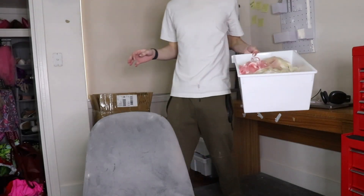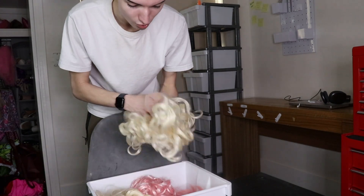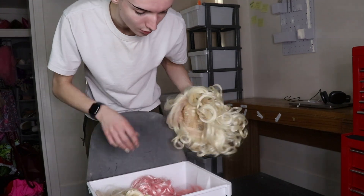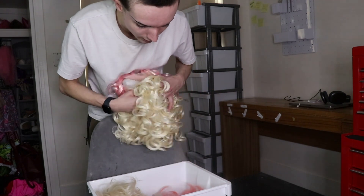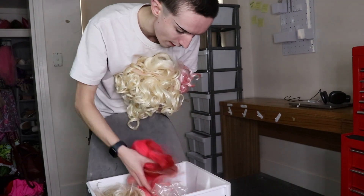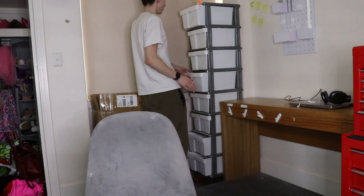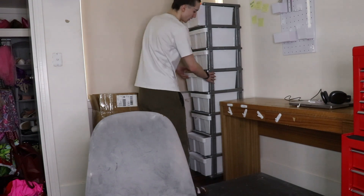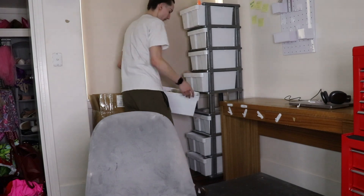Then I have a tub full of quote unquote toppers. Basically these are just wigs that I already stock but in a shorter length - I can just cut the lace off, tease it up, and then it's an updo topper. I've got those in blonde and in pink. The next two tubs are dedicated to client wigs of mine and assorted wigs that I have plans for for later styling ventures.